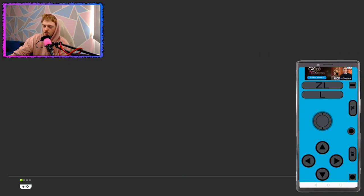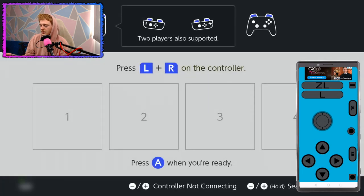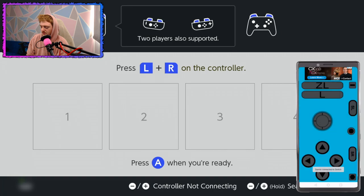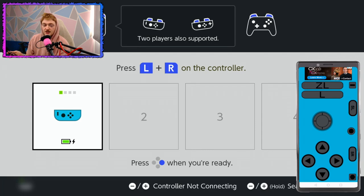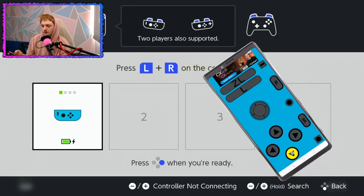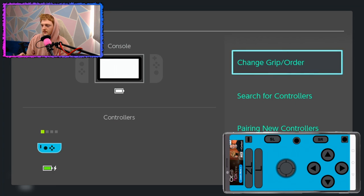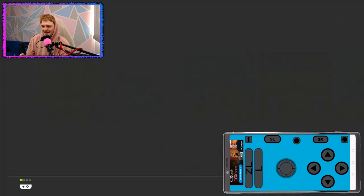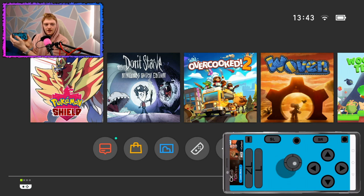Let's try this again. For some reason it disconnected — that was a bit weird. So that's connected to Switch. That says it's paired. Oh, I don't know how that works — we'll do that later, I guess. I'm actually genuinely using a phone to control the Switch.